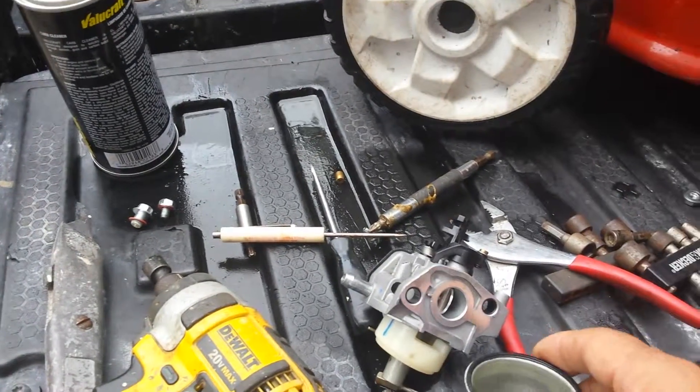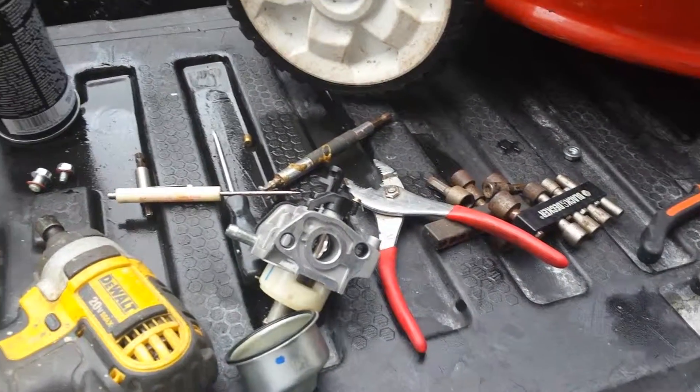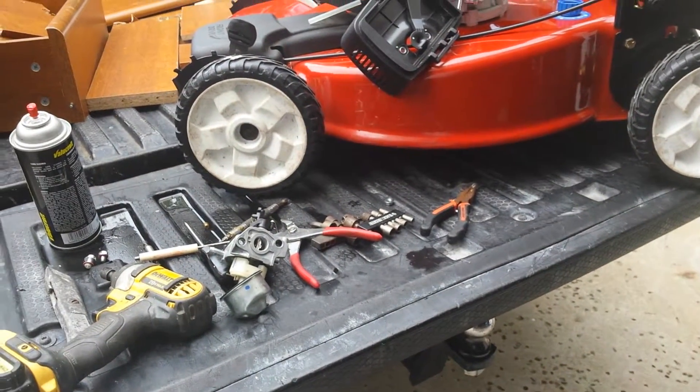When you store it in the winter time, there's a lot of gunk in here. Now I'm going to put it together and hopefully it will crank up. All right, that is it for now.